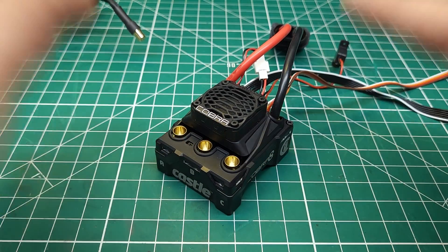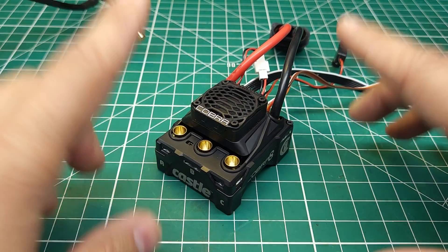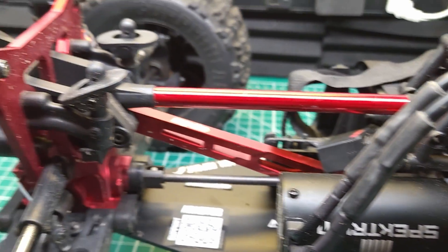Because this ESC is a 32-bit processor, I'm assuming they had to recreate the programming for how it reads that back EMF, and it didn't quite work properly. I'm going to show you what that looked like with this V2 EXB Craton with the stock Spectrum sensorless motor, but before we do that, we need to fix this wing mount.